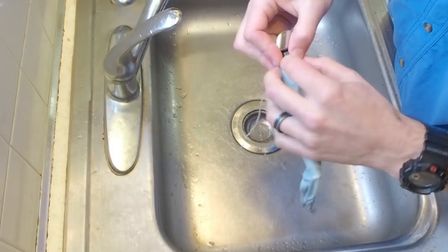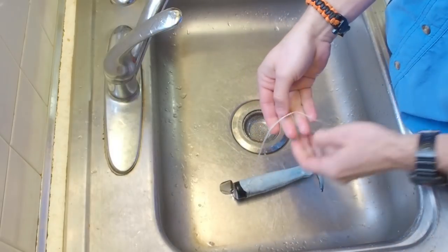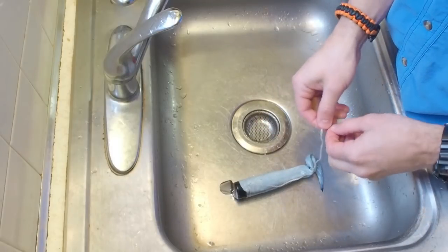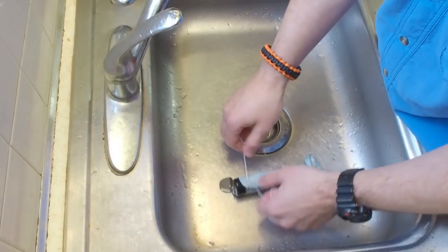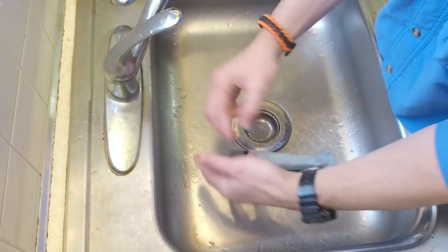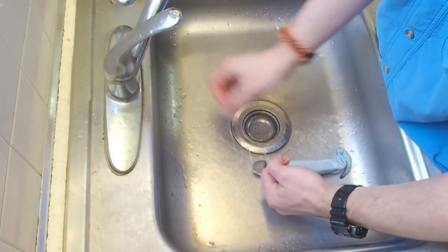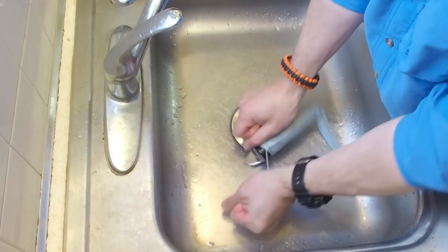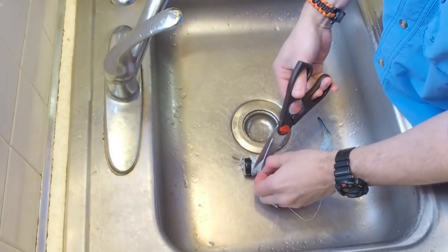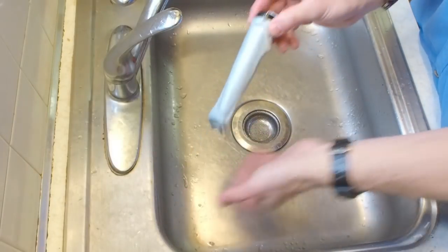We just continue tightening it down. This skin actually might be a hair big, but it'll get the job done. The skin's on there, I'm going to tighten it down with a quick square knot. Now you can throw some super glue on that knot if you want, but really with the wax it's not coming apart. Trim off the excess and it's just about done.